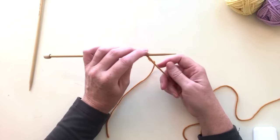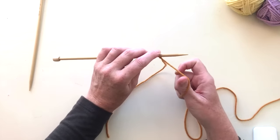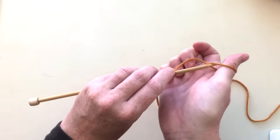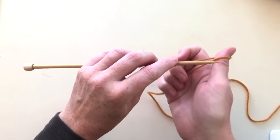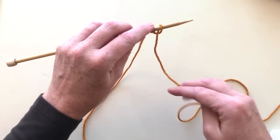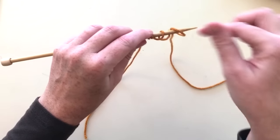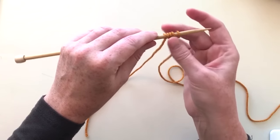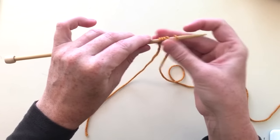Now you're going to do a thumb cast on. Bring your thumb behind the work and flip your thumb back to create a cross. Then insert the needle into that loop and pull it up. It would be basically the same as taking the yarn, flipping it around, and putting it on the needle like that and tightening. You want to make it tight enough that it hugs the needle but you can easily glide it along.